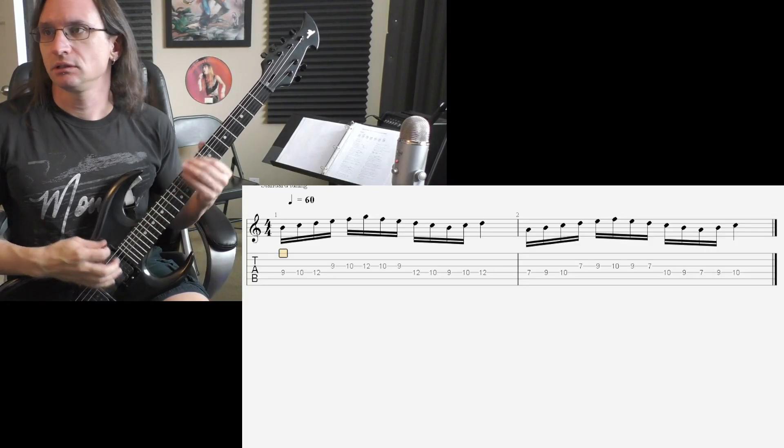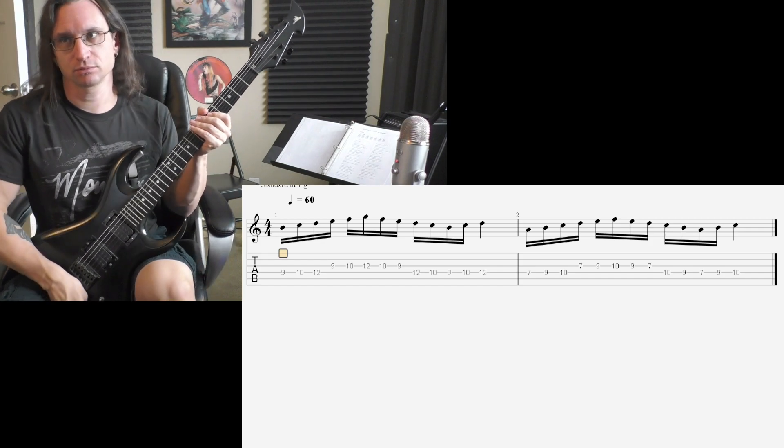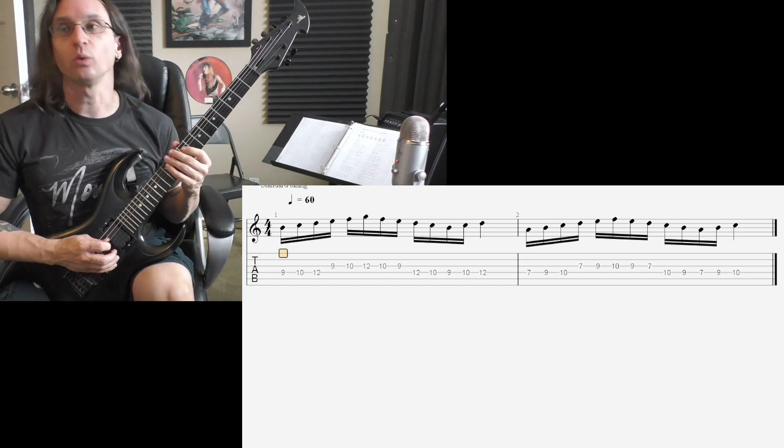All right, number one. Here we go. 60 beats per minute. One, two, three, four.